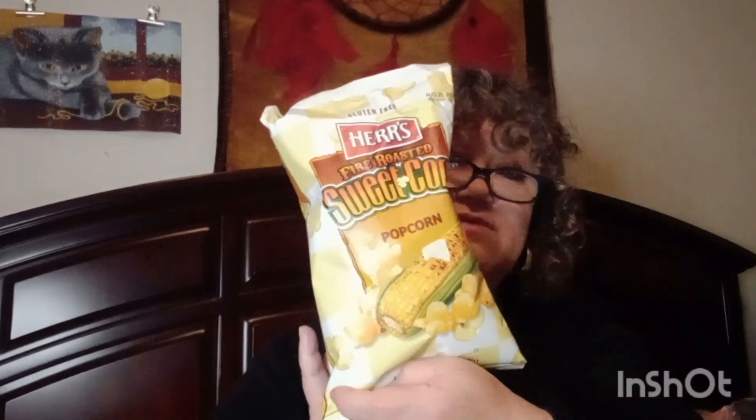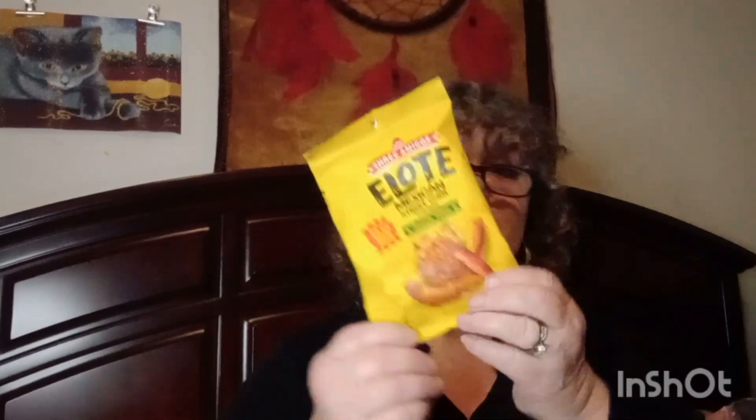I got a few little snacks here. This is fire roasted sweet corn popcorn — I thought I'd give this a try, I've never eaten it. And I love this right here, it's the Mexican street corn; I just love this stuff so I got a bag of that.